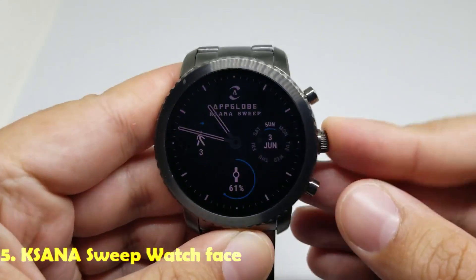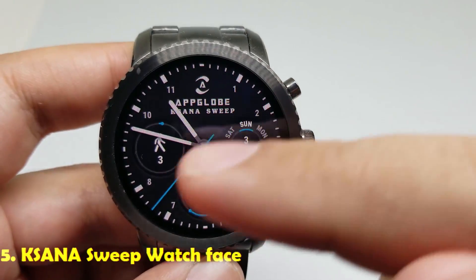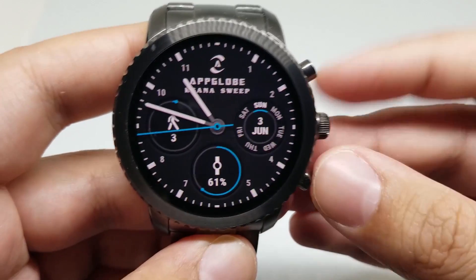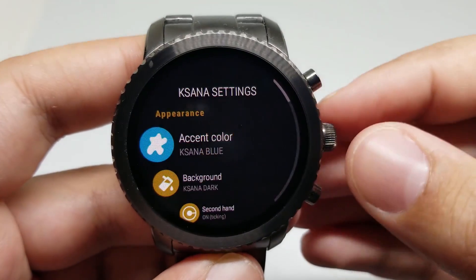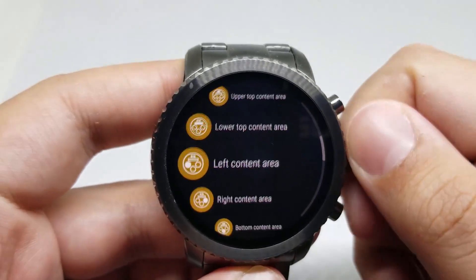Number five is Ksenna Sweep. This is an analog watch face. It has a beautiful background. It has date, battery level indicator, and steps counter. And of course, you can customize this watch face. Here you can customize the accent color, background, second hand, dial numbers, and the color — and a number of other things.